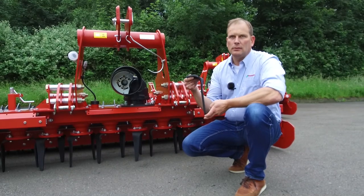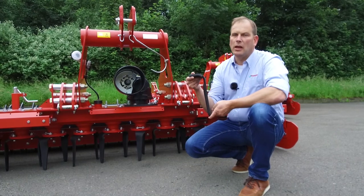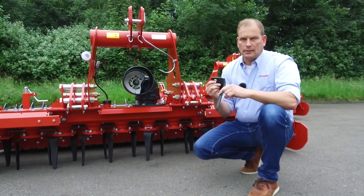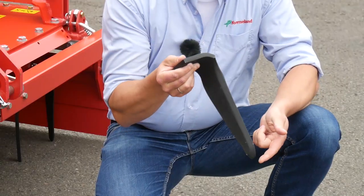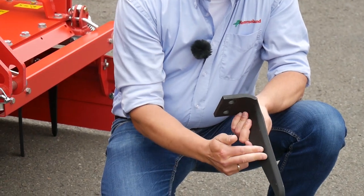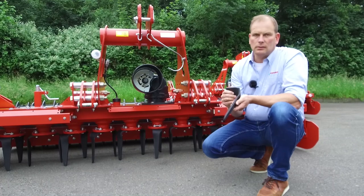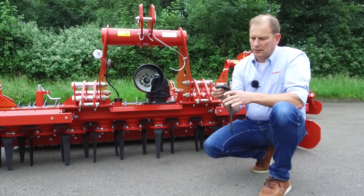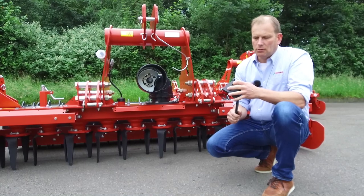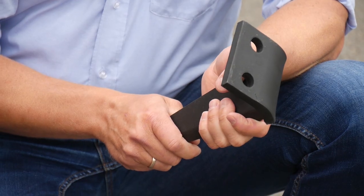This is an example of a Power Harrow tine. In this case it's a tine from the M-series Power Harrow. The thickness is 12 millimeters and the length is 280 millimeters. You see in front there's the knife which cuts the soil quite easily and is sizing down the clots in the field. The tine is bent 90 degrees.